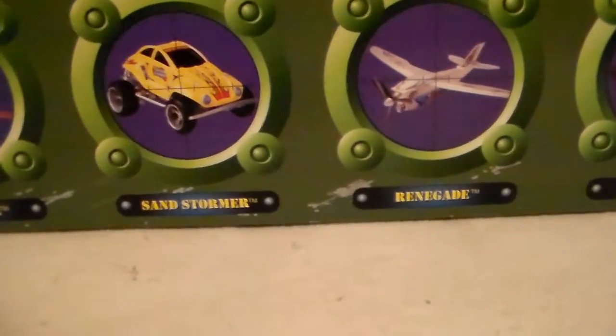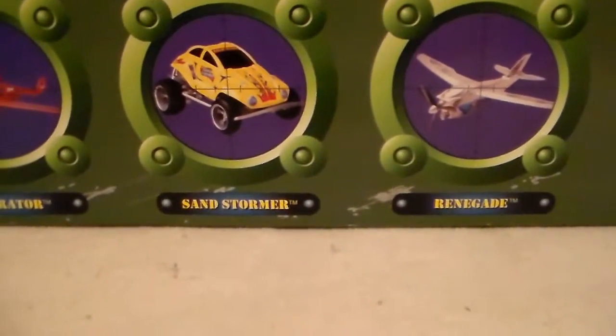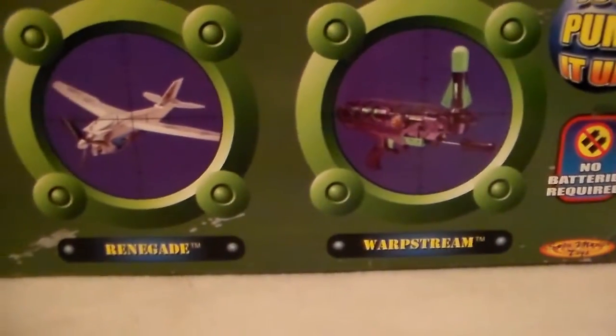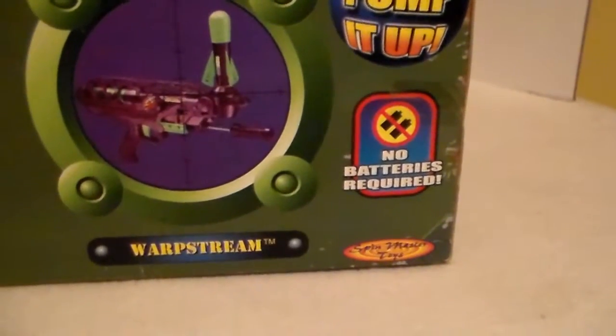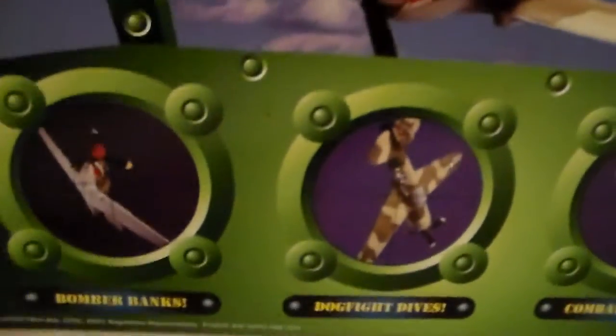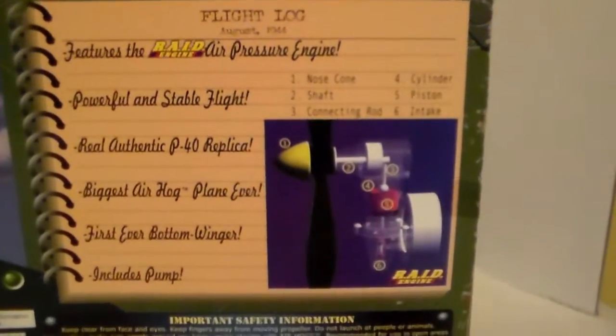There's also a Sandstormer — when I was a kid these were called Air Jammers, and when they re-released them back in the 90s I bought my son the Volkswagen; it's yellow but it does not look like that picture. There's another plane called a Renegade, and a Warp String that looks like a rocket you launch off a pistol — pretty cool. The back of the box says Air Hogs Classic, and it tells you the plane could do bomber banks, dogfight dives — that was one of the most popular things — and combat climb. It also gives you a flight log of features.